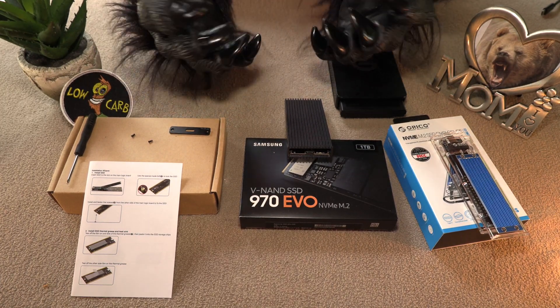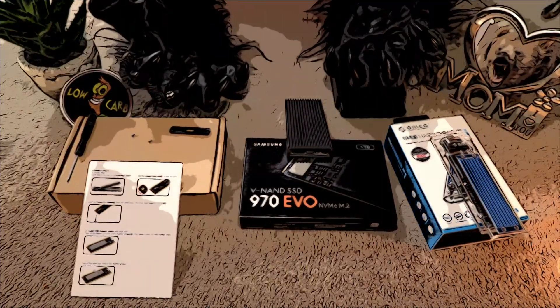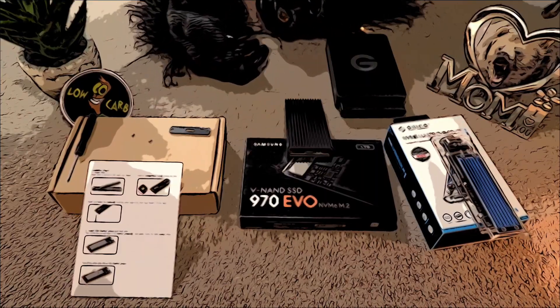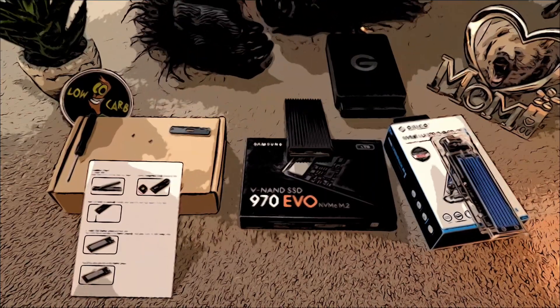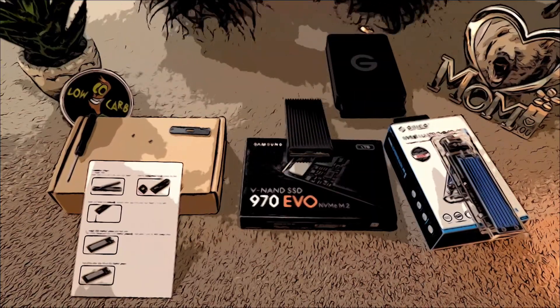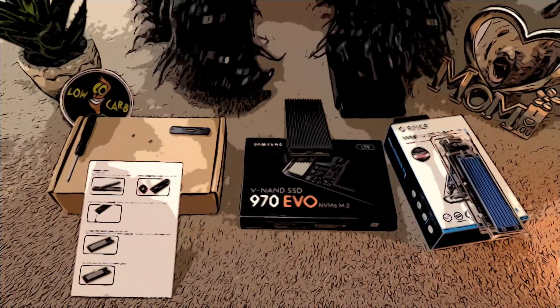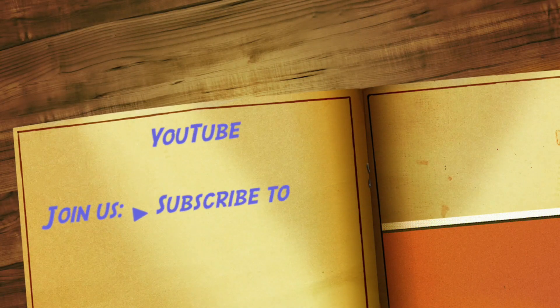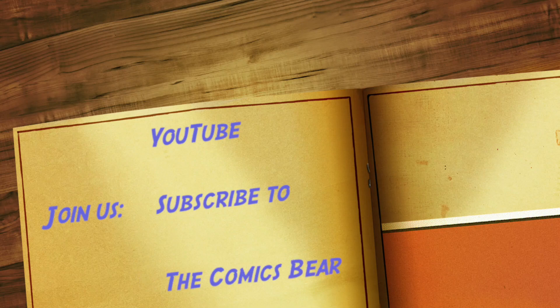That is Bear's tech tips for today. We hope you learned something about some of these units and do well with it in the future. It's getting to be about feeding time, so Bear must go back into the woods. Until next time, good people. If you wish to have more, please like and subscribe, and don't forget that bell for notifications. It would please Bear very much. You don't want to see Bear mad, do you? Grrrrrrrrr!